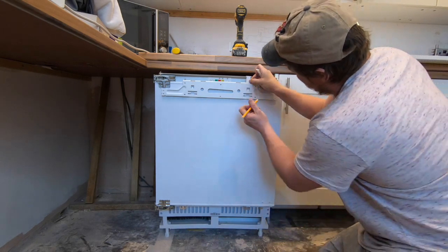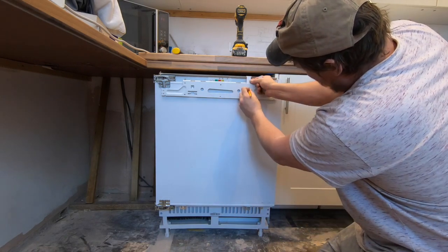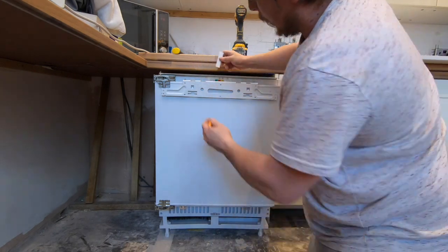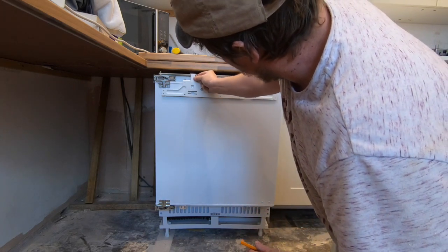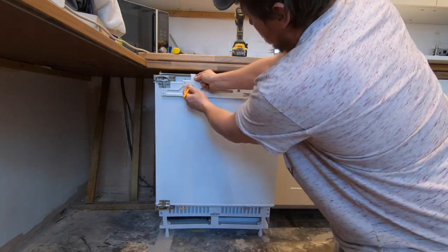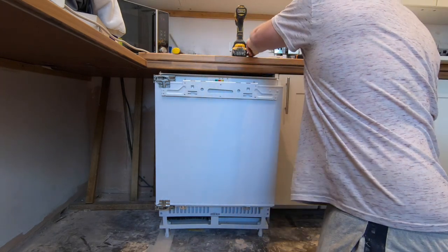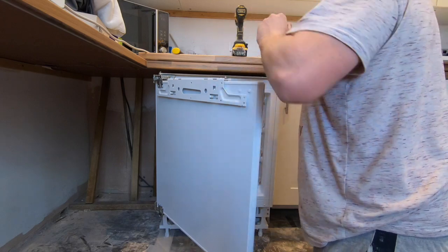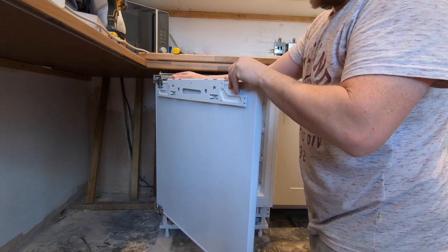That's going to give you your three millimetre gap. Mark it on that one and put an arrow on it just to help. We've also got some adjustments here so we can go up or down a little bit. Do the same on this one, line it with the top bit, mark it, and put an arrow.